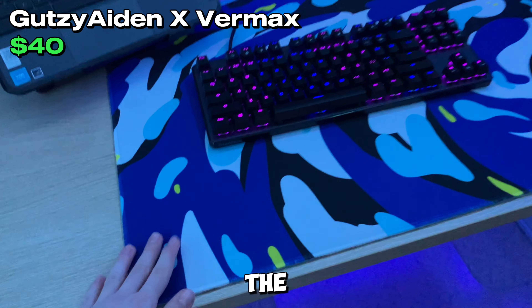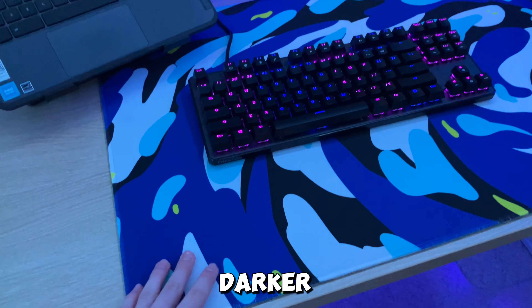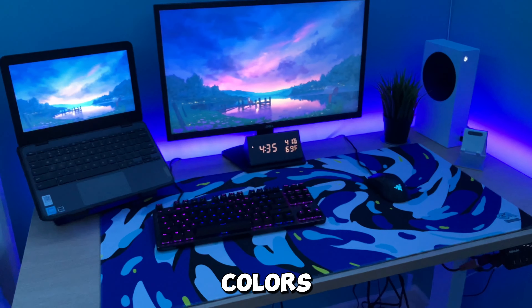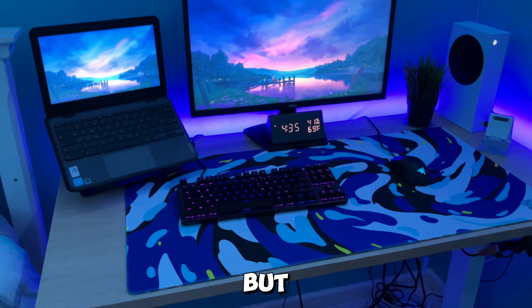I really like the colors on this mouse pad — it's blue, a darker blue, yellow, white, and black. It's the Vermax one, and Vermax is actually my favorite YouTuber. It looks nice with my setup. On this mouse pad I have this Techware keyboard.